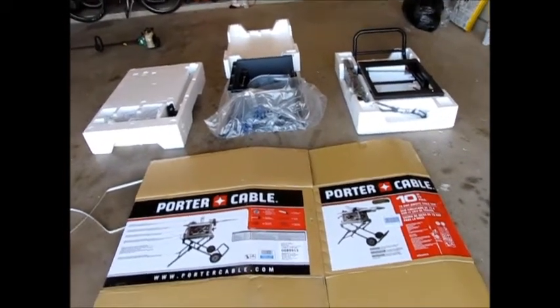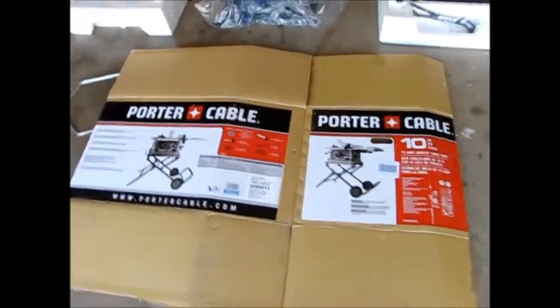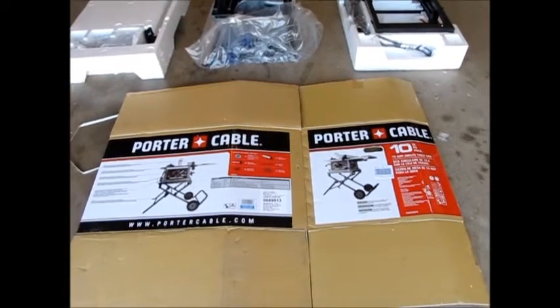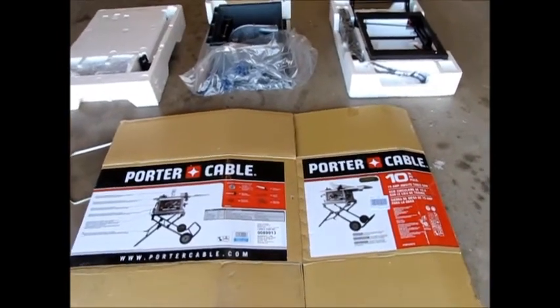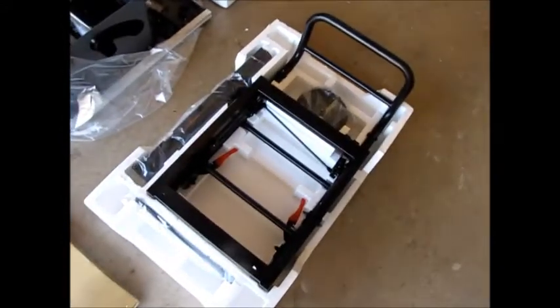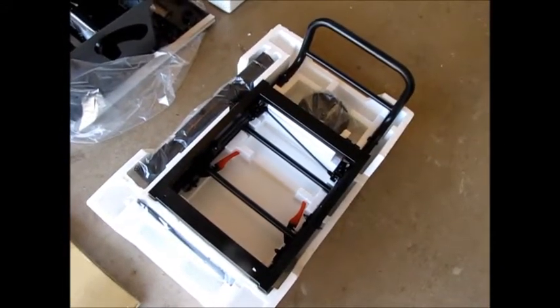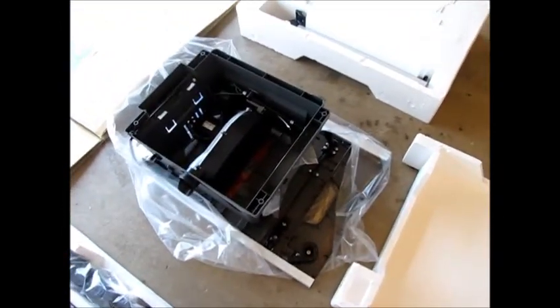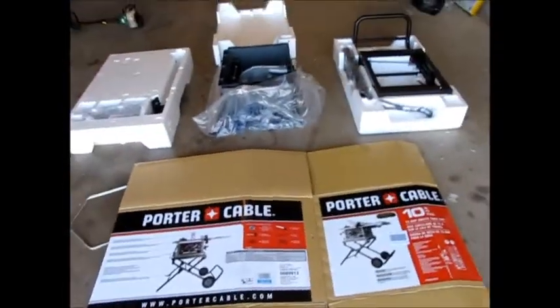So anyway I'm going to put this thing together. This is how it comes out of the box — I had to stuff it all in my car because the box was a little bit too big to fit. This is how the mobile stand comes, and this is upside down but it's the main saw part, and then here's the fence and some of the accessories. I'm going to go ahead and put this thing together and give it a shot and then finish up this review.